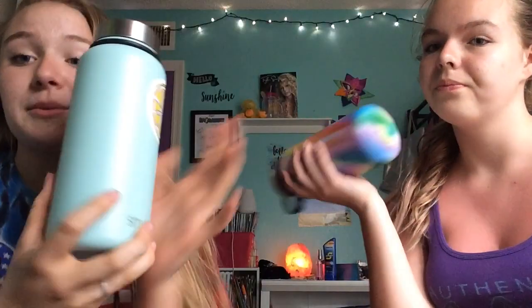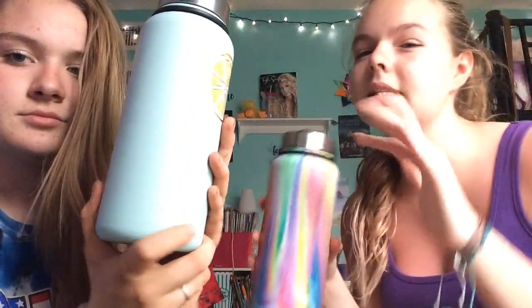Hi everybody, it's Maddie and Brianna — but she doesn't want to show her face. I can't move because I'm literally sitting in a laundry basket, and she has an exercise ball so she can move. Our video today is going to be our water bottle review. I already put a sticker on mine — she wasn't supposed to do that yet, but she forgot we were going to do a video. These are our Simple Modern water bottles, and I'm going to do my review as a separate part of this video.